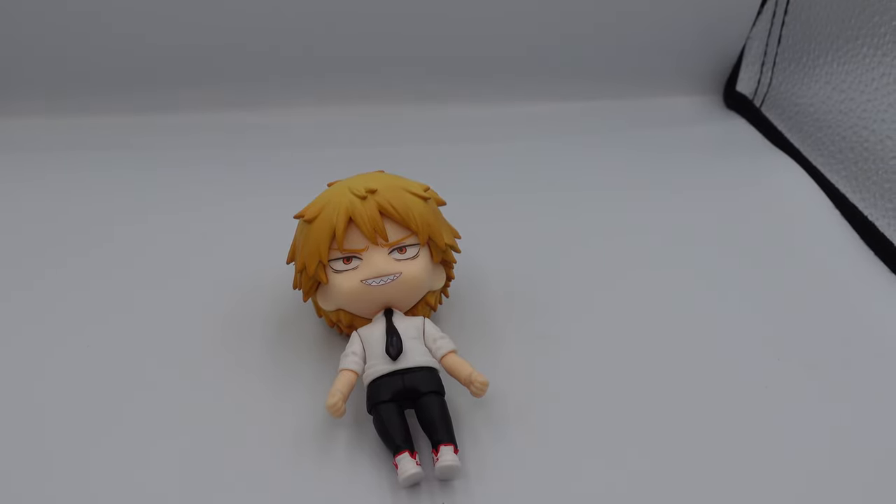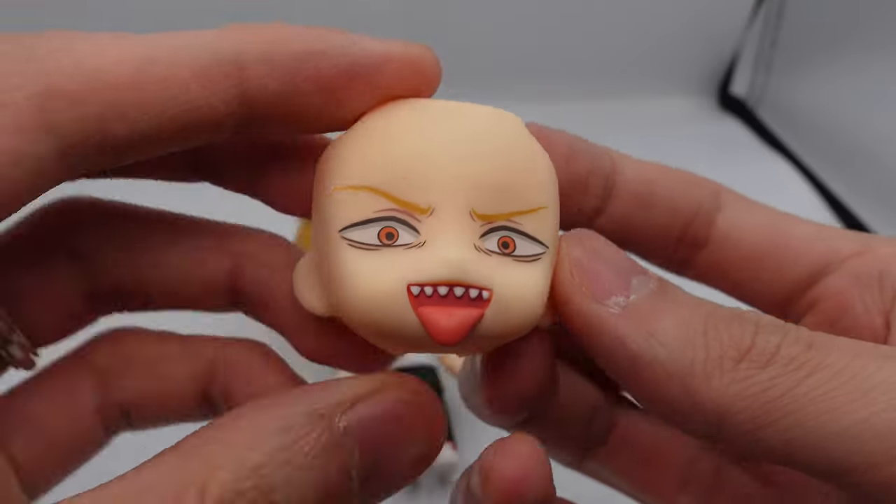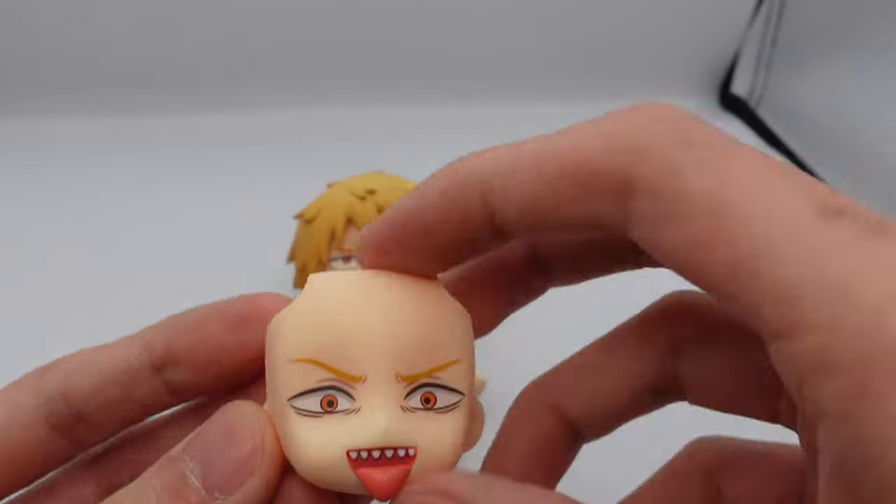It only comes with one additional face plate, which is this tongue-sticking-out face, and that also looks pretty good.